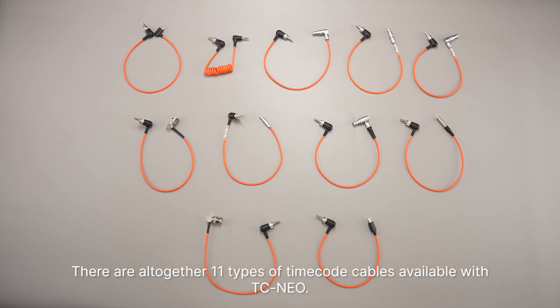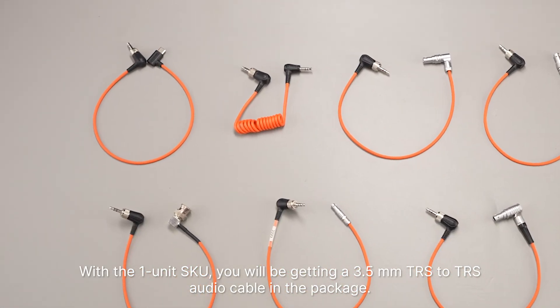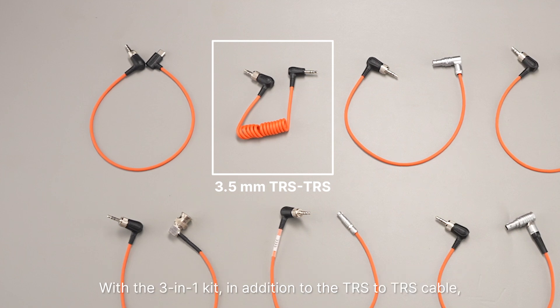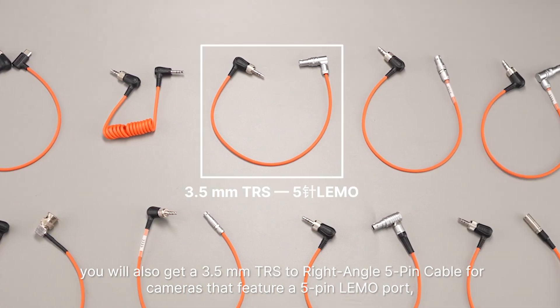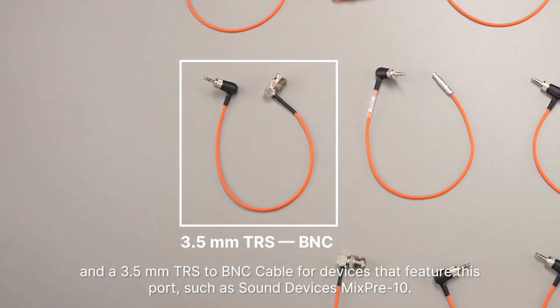There are altogether 11 types of timecode cables available with TC NEO. With the 1-unit SKU, you will get a 3.5mm TRS to TRS audio cable. With the 3-in-1 kit, in addition to the TRS to TRS cable, you will also get a 3.5mm TRS to right-angle 5-pin LEMO cable for cameras that feature a 5-pin LEMO port, such as Arri Alexa Mini, and a 3.5mm TRS to BNC cable for devices that feature this port, such as Sound Devices MixPre-10.